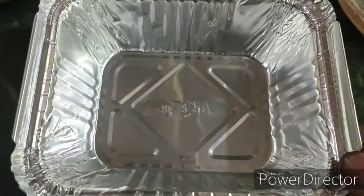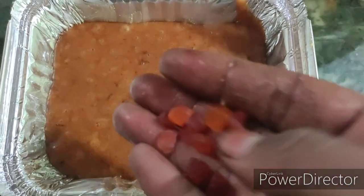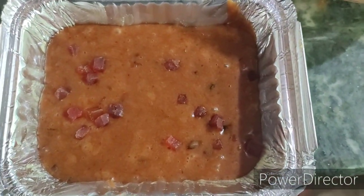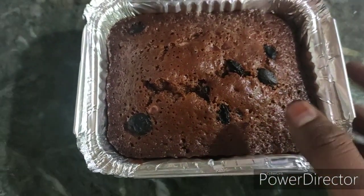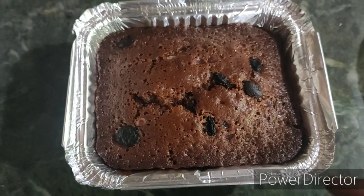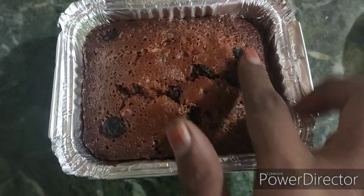Use an aluminum tin. I will bake it for 25 minutes to get a rich brownish plum cake. This cake is very good for you. Thanks for watching.